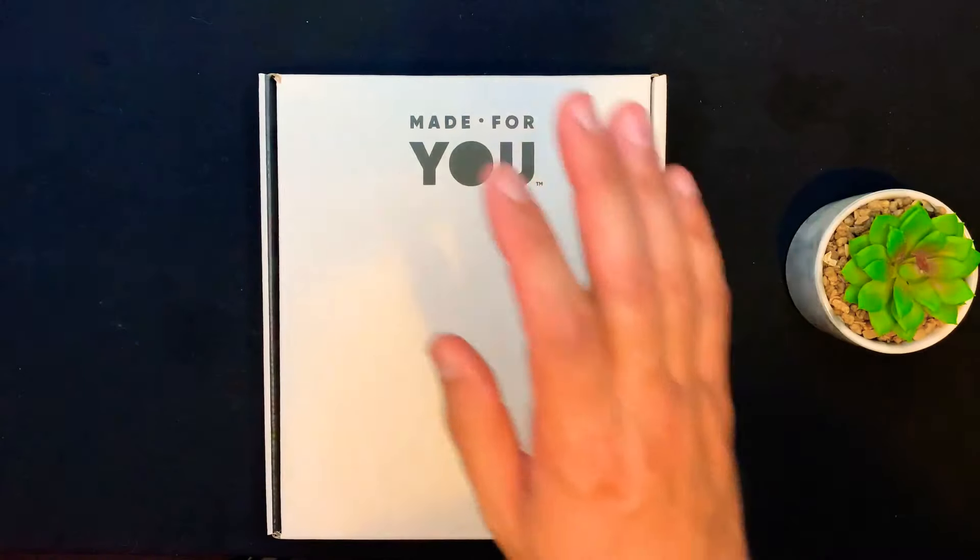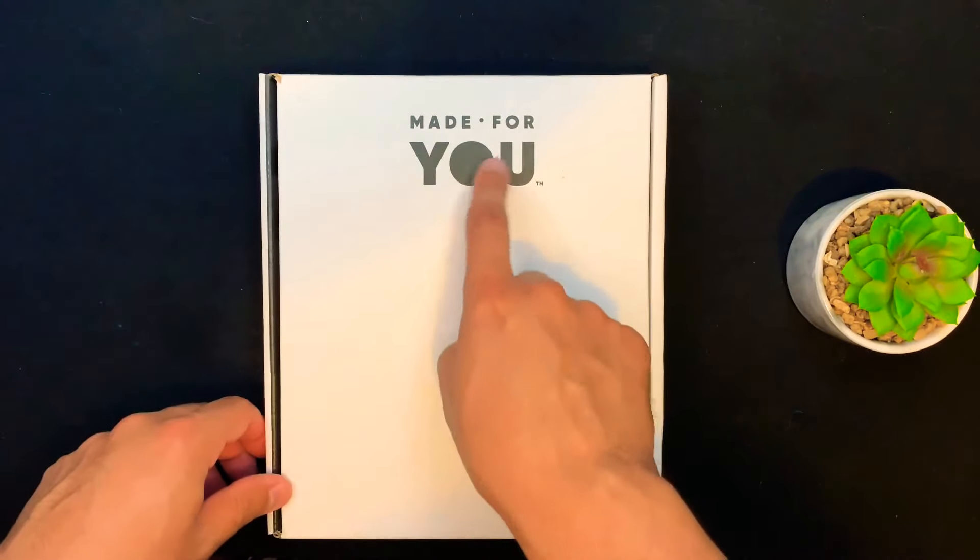Here's the box. What I'm going to do is flip the camera down, show all the contents of the box, then bring it back up, have a head shave, and give my final thoughts on the razor itself. So without further ado, let's flip it. Okay, here's the box — 'Made For You' by BIC.